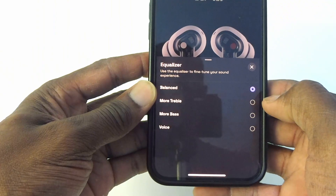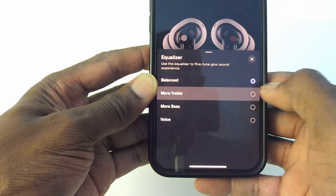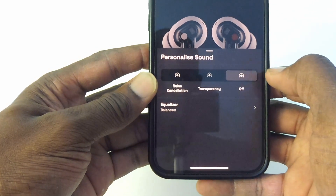I found the sound quality really good — the music sounds clear, punchy, and loud. There is an equalizer option to personalize the sound via the app, which gives four options: balance, more treble, more bass, and voice. I left it on balance as I thought it gave a good all-round sound quality to the music I listen to.